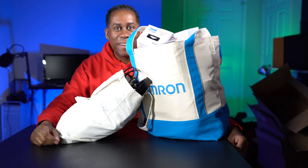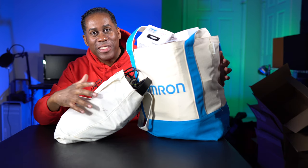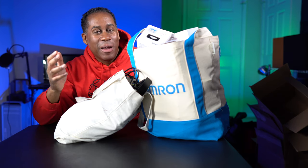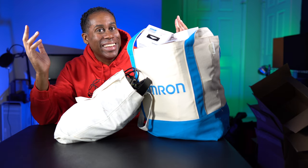Hey everyone, this is Larry. Welcome back to TodayIFeelLike.com. I know you can probably barely see me. These are my swag bags from CES. I have a lot of cool products in here — some of them are products I'm going to review, some of them were just straight-up giveaways. But I'm going to go through the bag, show you what I have. I have a couple of giveaways in here. Let's check them out.